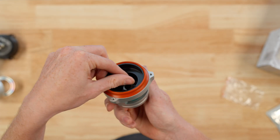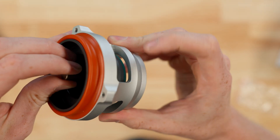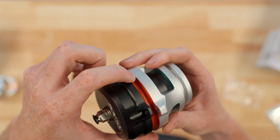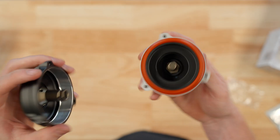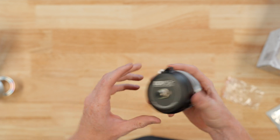Check out the precision machining and the seal that you have here, keeping the boost well under control. The overall quality of this blow-off valve is incredible, and just taking it apart makes you appreciate how much time and effort went into this amazing product. You are able to buy this at the Nuke Performance website at nukeperformance.com.